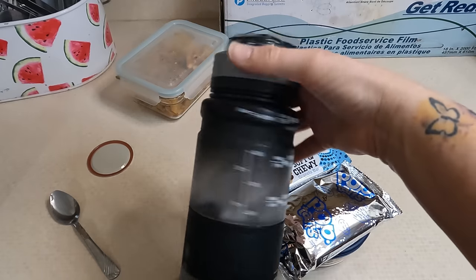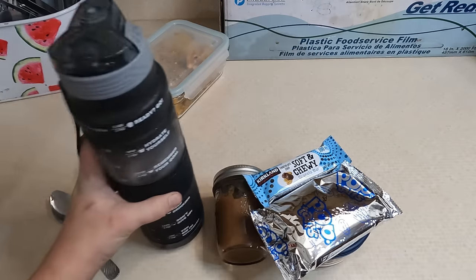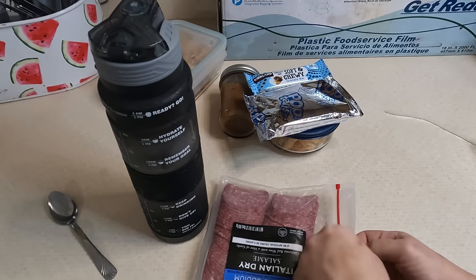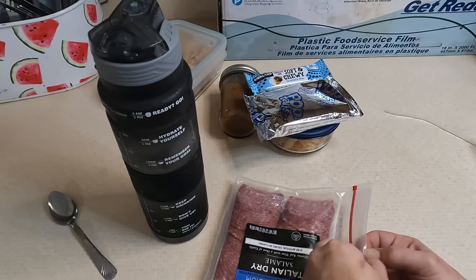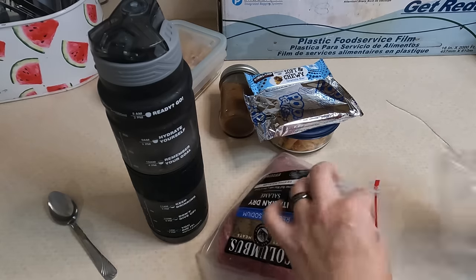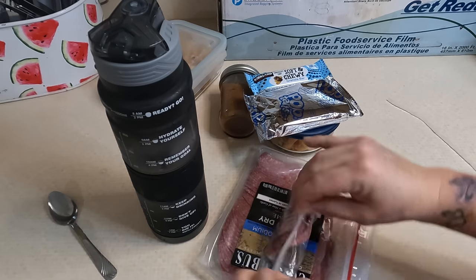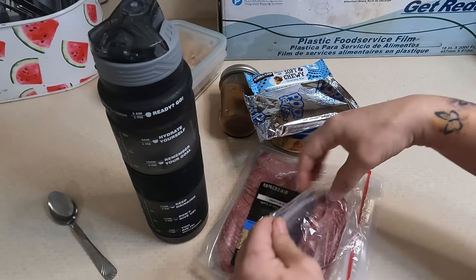He has a big water bottle he's bringing as well, and that's his lunch — super easy today. I just remembered I had a packet of salami I want to get used up, so I'm going to send him a chunk of that as a snack. He can munch on it on his way home or if he gets an extra break.